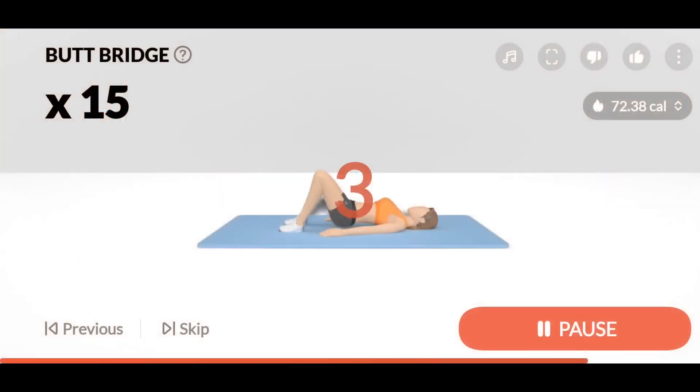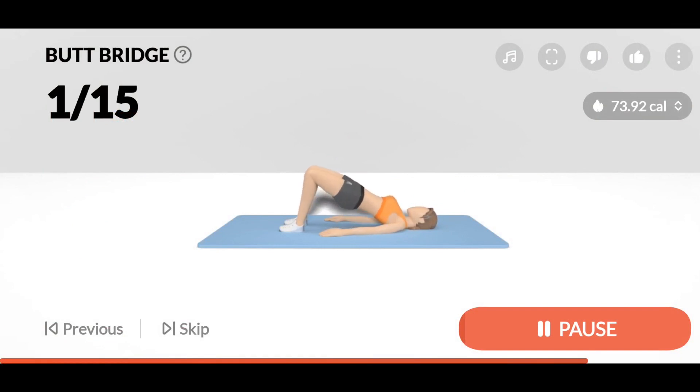3, 2, 1, Start. 15 Butt Bridge. 1. Keep your feet around shoulder width apart.